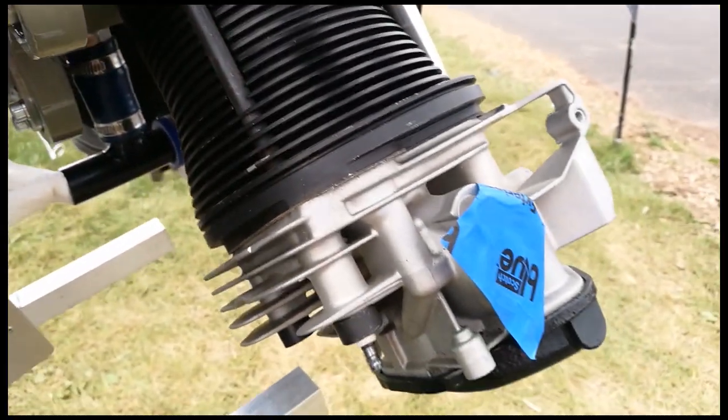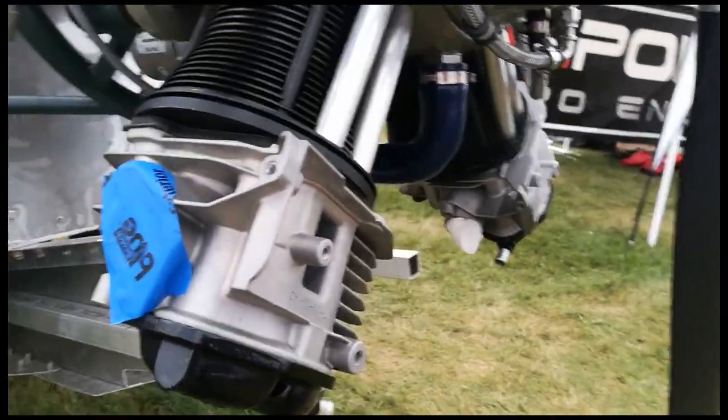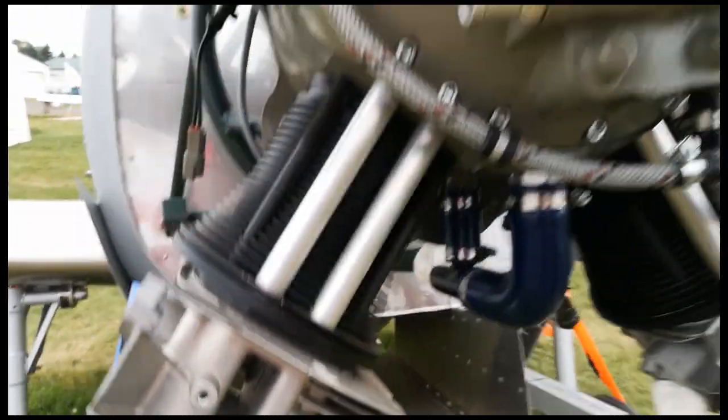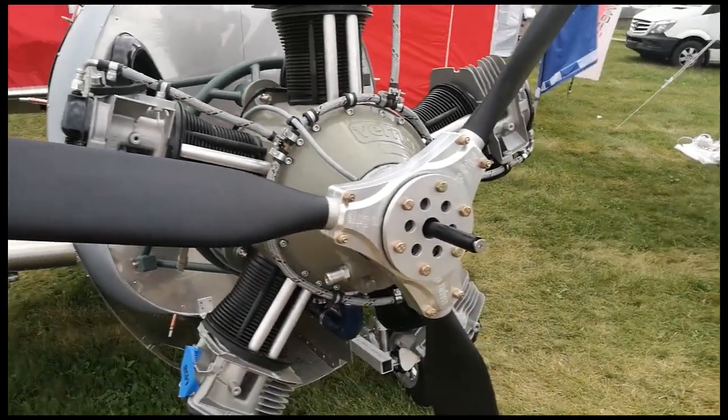Again the VW cylinders — unusual fitting. I guess that's what happens when you try to adapt items off other engines: you have to make compromises. There's clearly an aesthetic compromise. Anyway, that's the Werner five-cylinder.